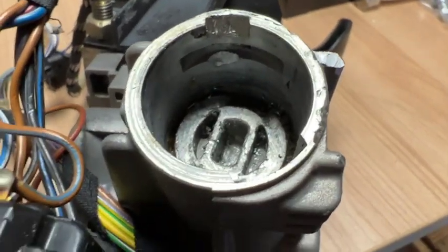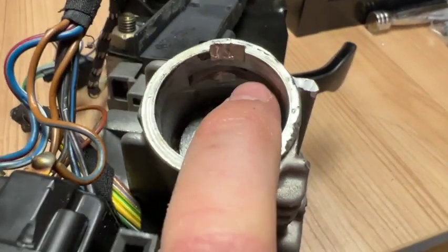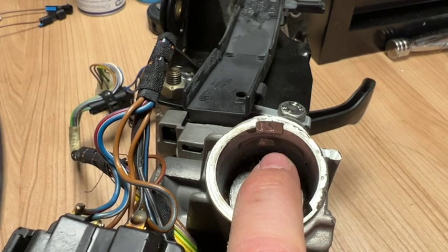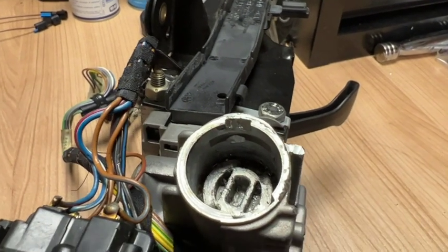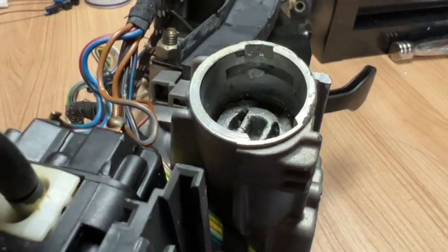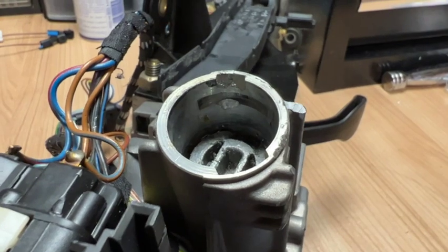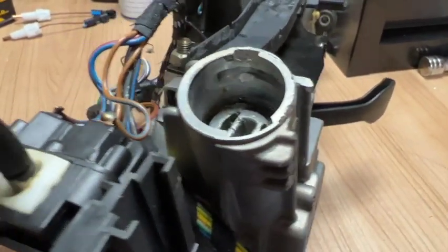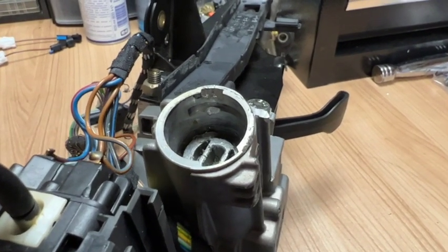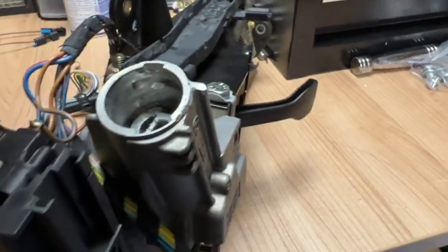You insert the bobby pin where the hole aligns with the seam, wiggle it and apply tension to lever out a bit of metal in the slot, and then the whole barrel just lifts out cleanly — it should take about 30 seconds to a minute. However, I've got three E36 steering columns and spent a couple of hours going through each of them and was not successful, so in the end I just drilled it out.